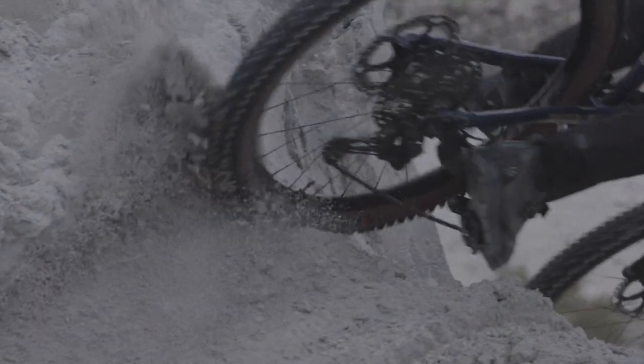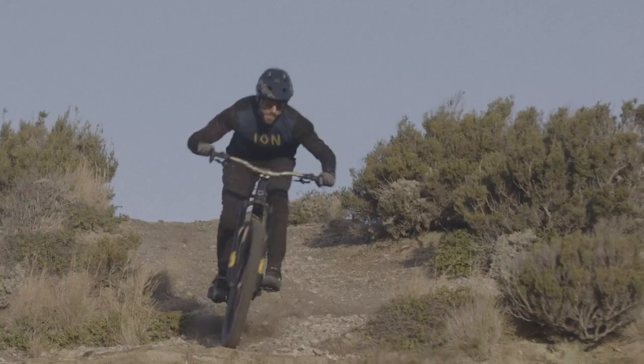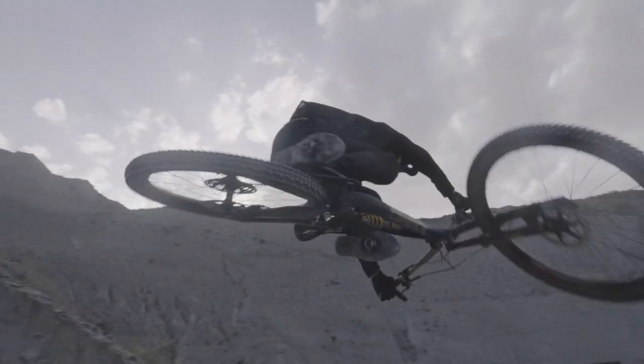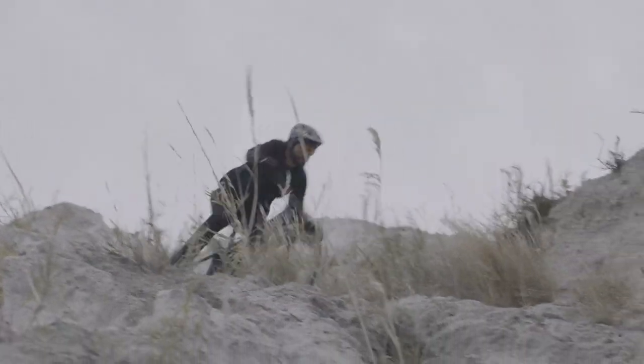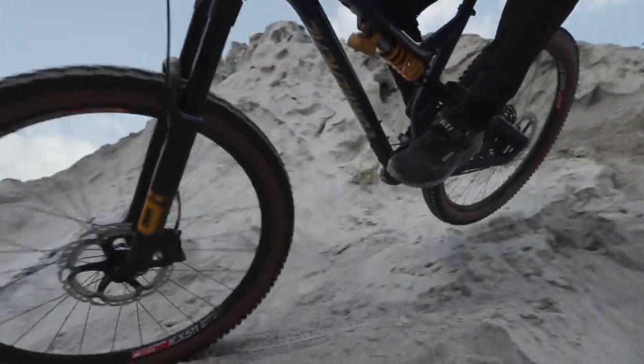In this film we will explain how to perform the initial setup of the suspension on your bike. Setting the correct sag and finding a good balance between front and rear is important to achieve the best possible traction and control. When you have set up your bike, go out and ride it. Then continue to adjust it until you find a setting that works for you and how you ride.